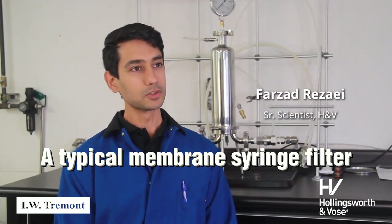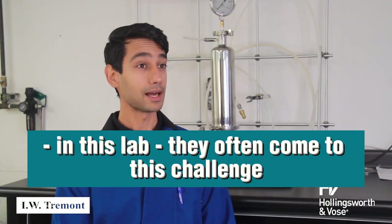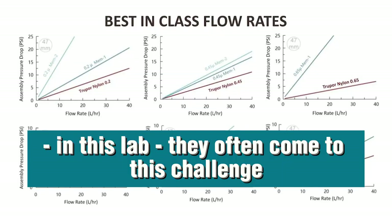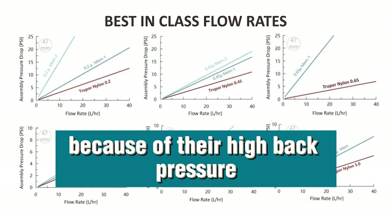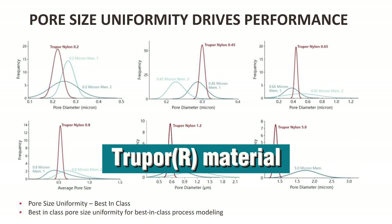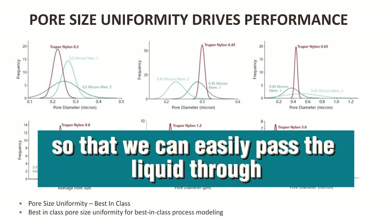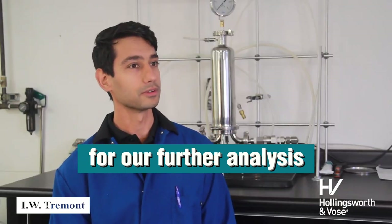A typical membrane syringe filter that we often use in the lab — we often come to this challenge of pushing liquids through them because of their high back pressure. Often we really have to just swap it with our two-pore material so that we can easily pass the liquid through and get a very clean fluid after that for our further analysis.